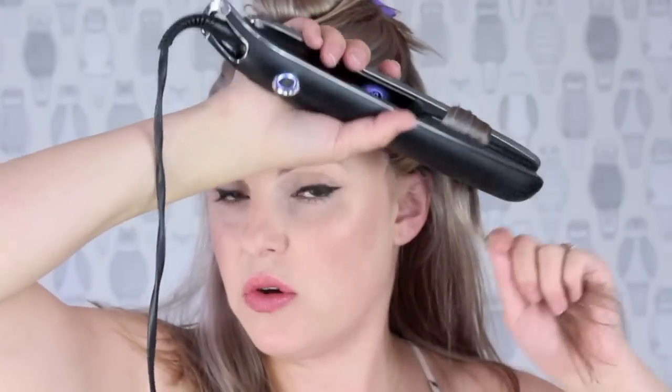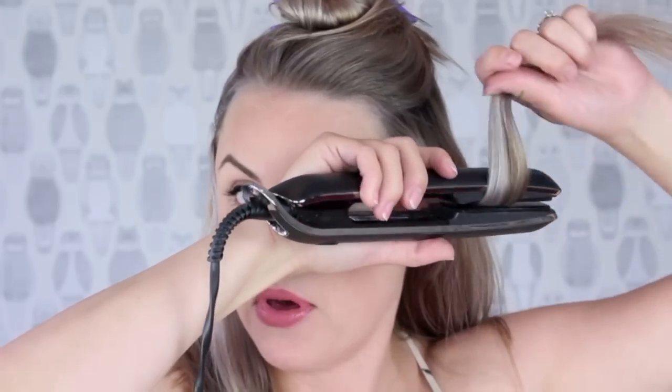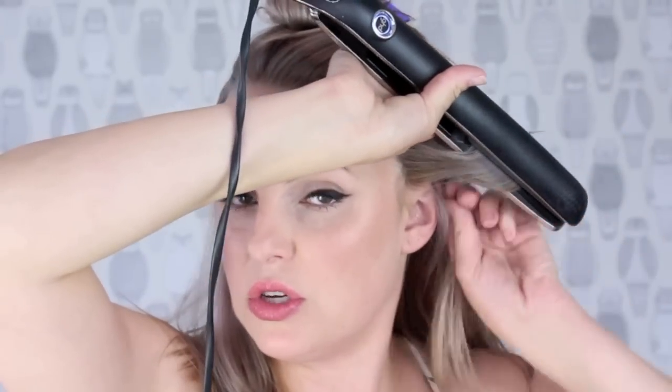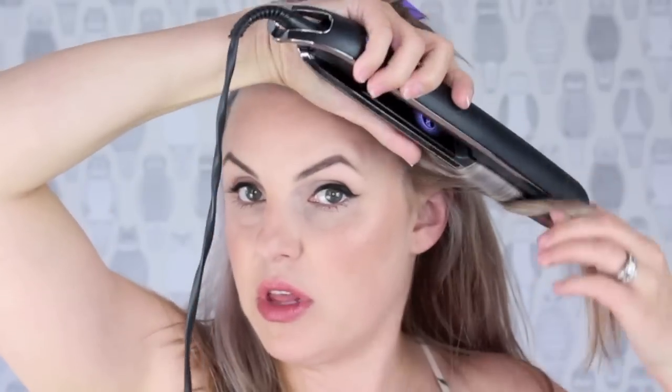So how you use a flat iron to curl your hair or to give you those beachy waves is you take your flat iron, take it around so the hair goes — you put it in, and then take the hair up and over, and then flip your wrist. What you want to do is kind of hold the hair, and you literally just take it down the hair. Just like that.